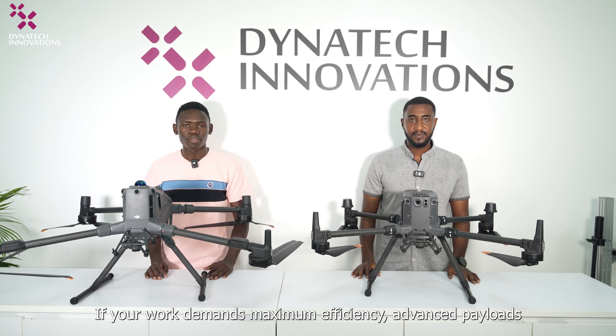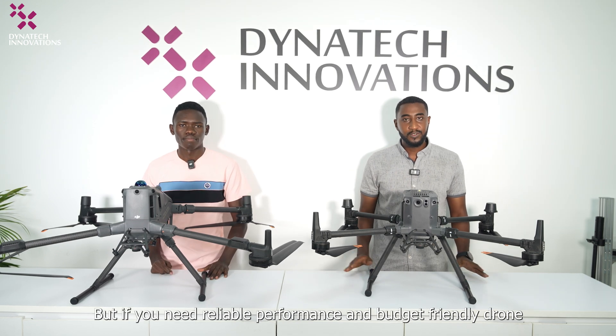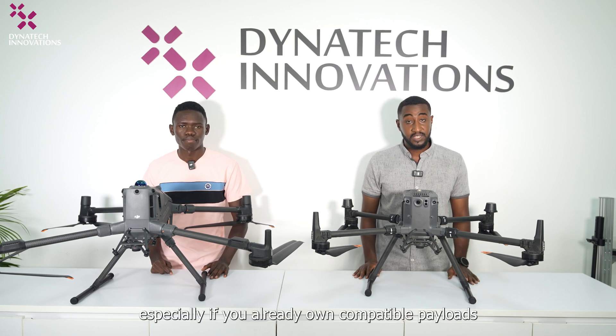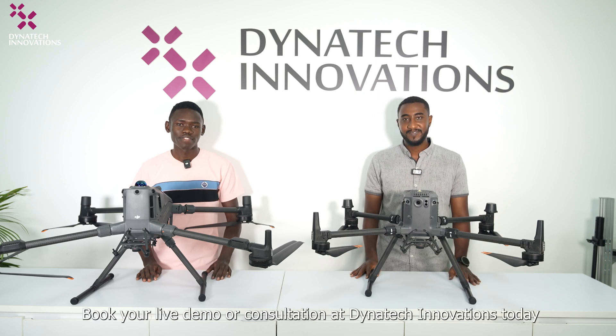If your application demands maximum efficiency, advanced payload, or future-proof technology, the Matrice 400 is worth the investment. But if you need reliable performance and a budget-friendly drone — especially if you already own compatible payloads — the Matrice 350 RTK remains an outstanding choice. Come experience the difference. Book your live demo or consultation at Dynatech Innovations today. Thank you.